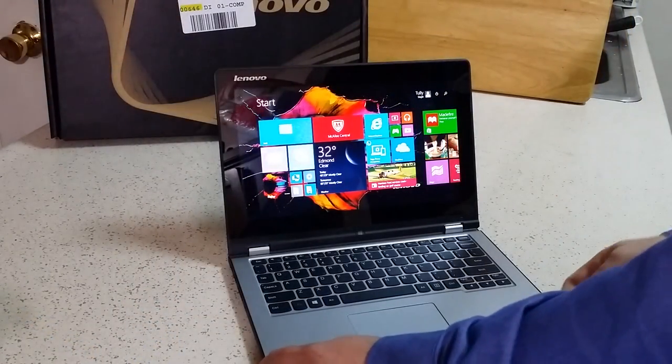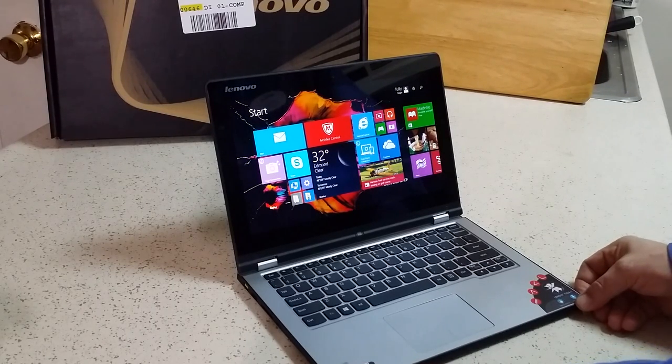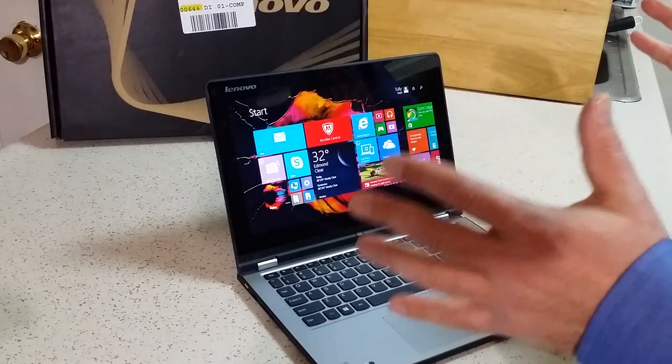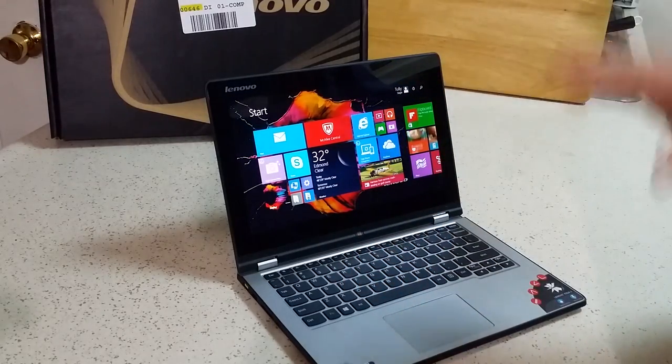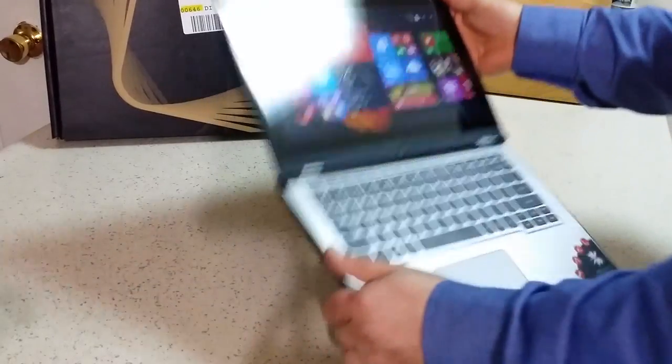I've had time to charge it up and set up my account and play with it a little bit. I'm really liking this 2-in-1. Like I said in the previous part of the video, I wanted a 2-in-1 and the key in that is the 2-in-1 — I wanted it to be in one piece. That's what this machine is.